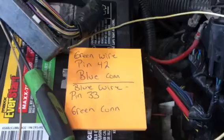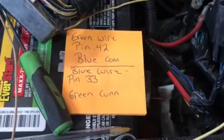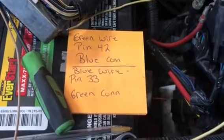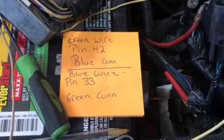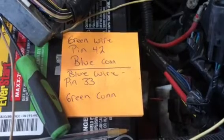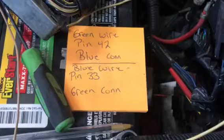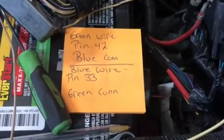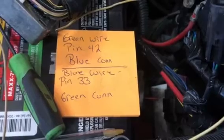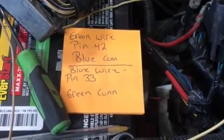If anybody has any questions, comment below — I'll do my best to answer them for you. But if you're looking for the proper pinout on the '03 and up trucks, it's supposed to be a green wire going to pin 42 with the blue connector, and a blue wire going to pin 33 on the green connector. Try to keep it color-coordinated — it makes it nice for the next guy that's got to go behind you and possibly diagnose something. But if not, these are the correct pinouts for you — do your best to make it happen. Have a great day.